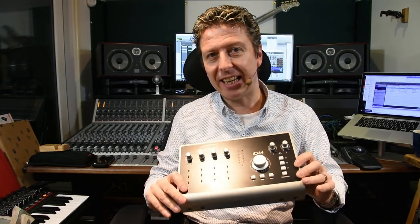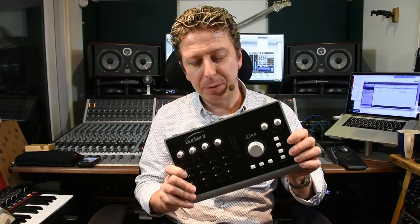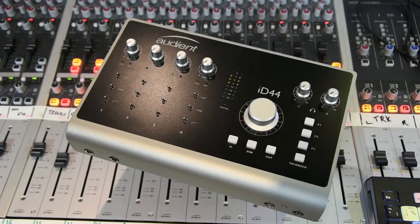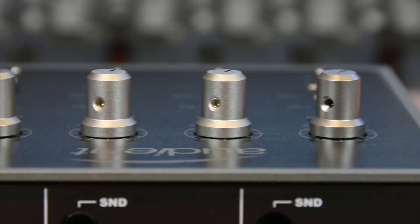This takes all the good stuff from the ID22, the ID14, and the ID4, and brings it together into a lovely, chunky, all-metal construction box of audio loveliness. So without further ado, let's dive in up close and personal on the new ID44. You can see from the top view, it's very much business as usual from the team at Audient. We now have four of their rather lovely ASP mic pres. These are all discrete components — the ones that are built into the console that is behind me. They sound amazing.